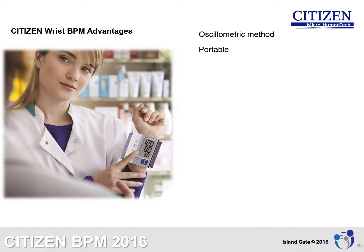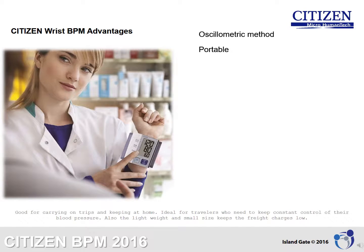Citizen BPMs are completely portable, good for carrying on trips and keeping at home. They are ideal for travelers who need to keep constant control of their blood pressure. The lightweight and small size also keeps freight charges low.